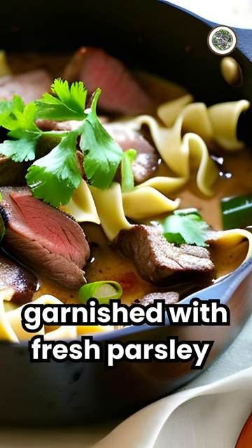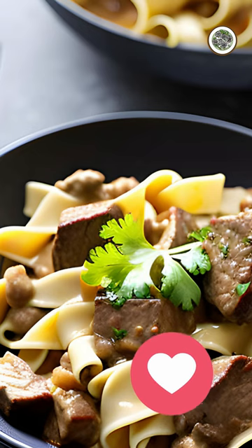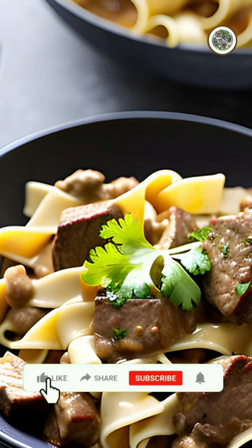Serve over egg noodles or rice, garnished with fresh parsley. Enjoy this flavorful and comforting one-pot beef stroganoff that's perfect for a quick and satisfying meal. Don't forget to like and subscribe for more delicious recipes from ChefSketchers.